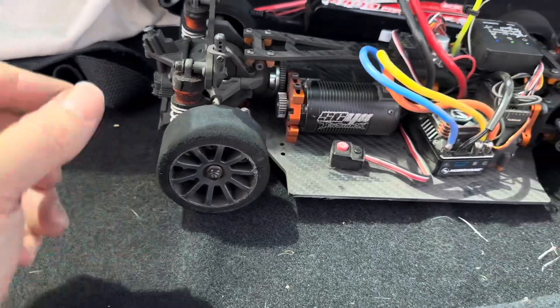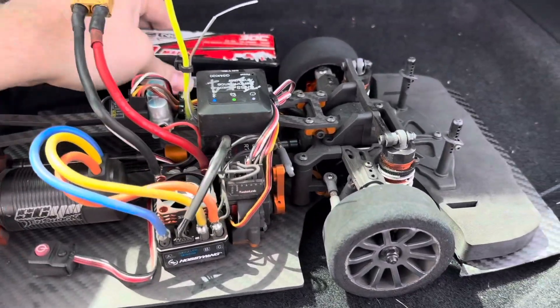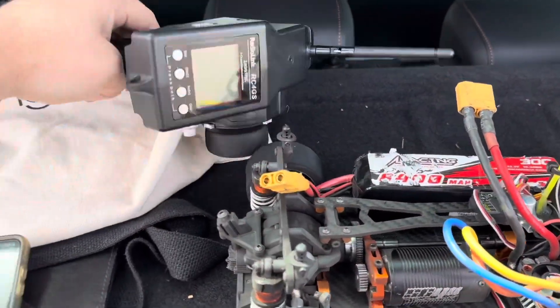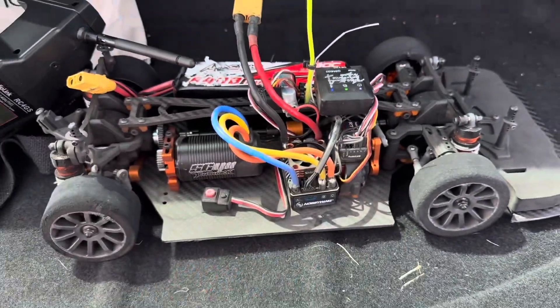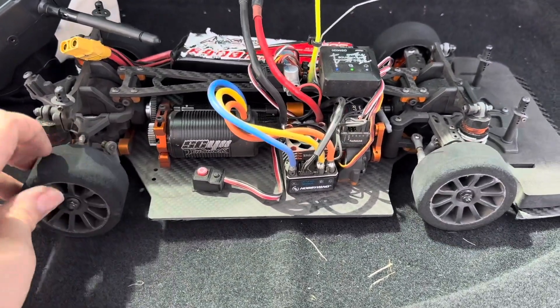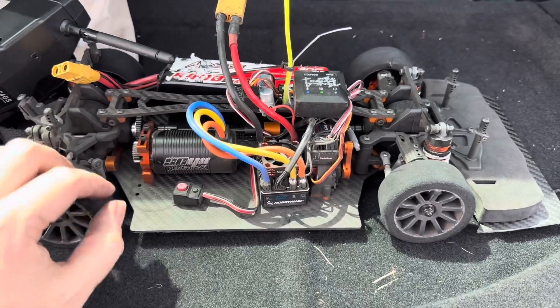There is a wheelie bar coming from Unfair RC, which I'm looking forward to. Stay tuned, we'll have some more updates coming soon. I'm using just this cheap little radio at the moment — I don't have any throttle tuning or anything in it. But I may switch over to my Futaba, which I use for all my other drag racing cars, because that will give me a bit more control over throttle and things.